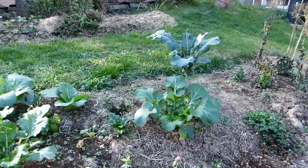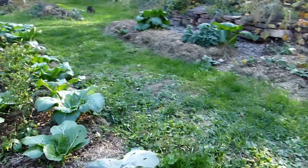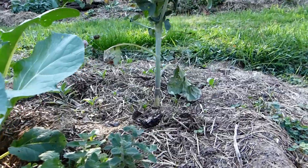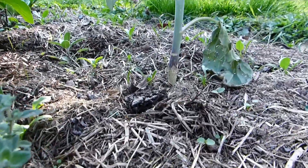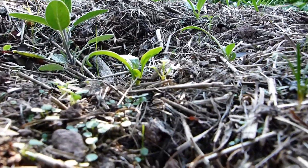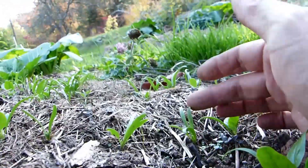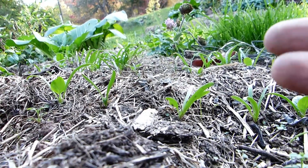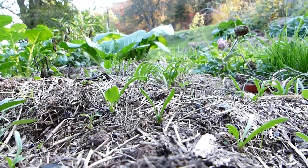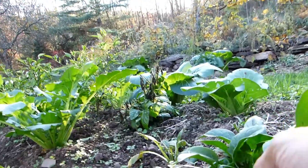Over here, earlier this year I had some spinach growing with potatoes and we had a really thick mulch — the spinach did really well. So I let it go to seed to collect the seed, and I did collect some of it, but a lot of the seeds also fell. Now look at these spinach seedlings all over the place. They're very cold tolerant as well, and this is Winter Bloomsdale, so it's particularly cold tolerant. So I can now transplant these, thin them out, and we'll have a whole bunch of spinach.